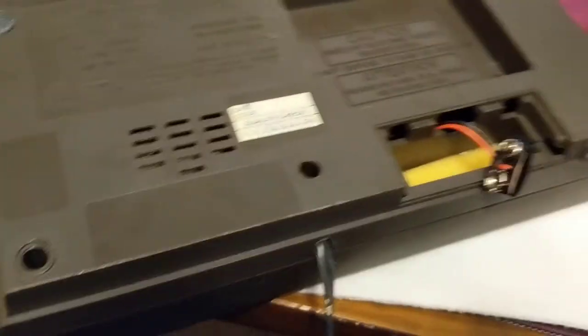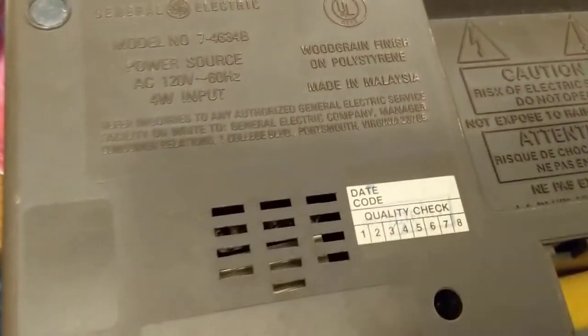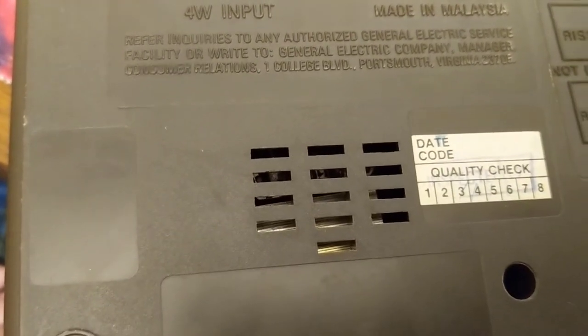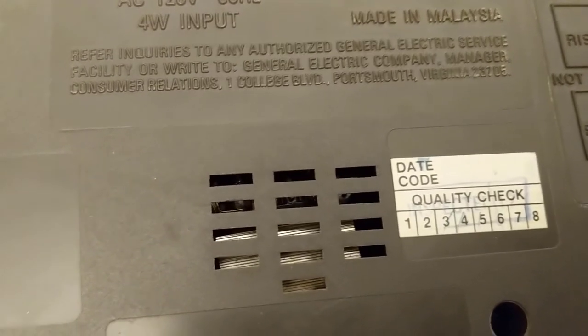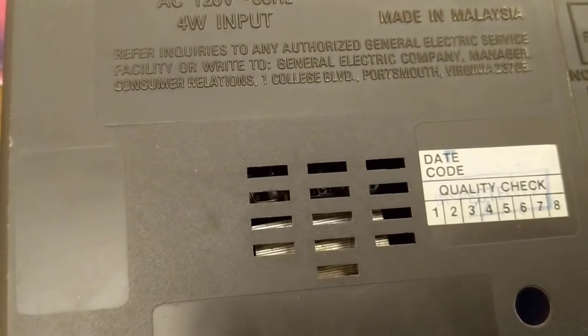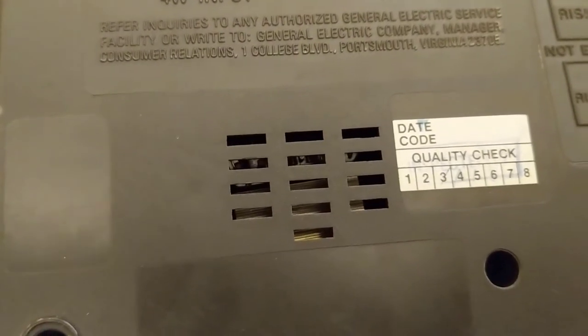Here's the bottom of the clock radio, and I noticed something as I was putting it back together. You can see that transformer down in there — there's a plastic shield on the transformer, and I'm wondering if I put it on upside down. So I have to open it back up and fix that.